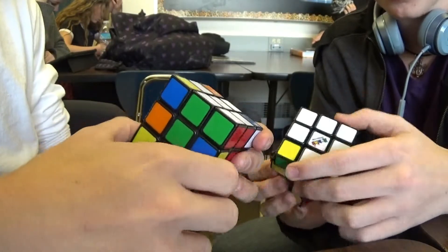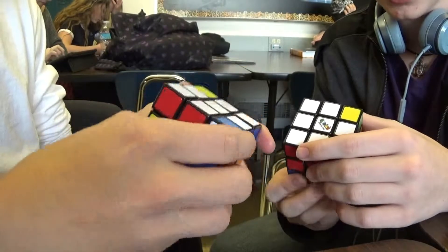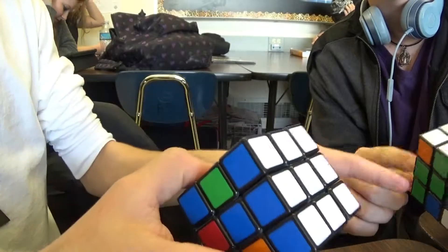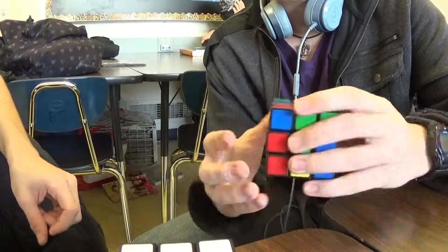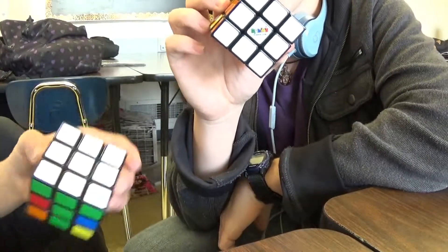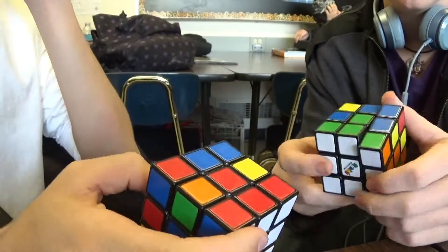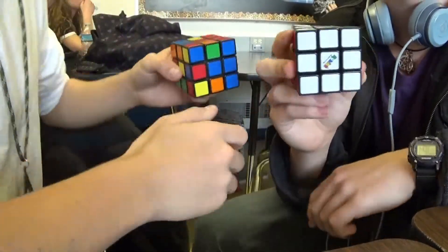For the corner, you just do the same thing you'd do if it wasn't there. Do you remember how to do the middle layer? Nice. Okay, remember how to do the middle layer? Well, that's not totally correct. So yellow facing you, yellow facing me, and we're going to do it this way towards the camera — or actually, I'm going to do it away from the camera.